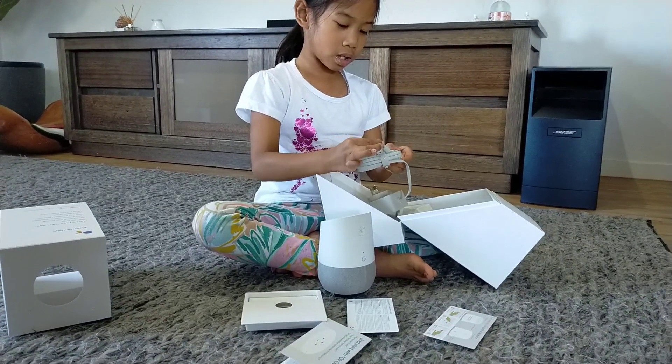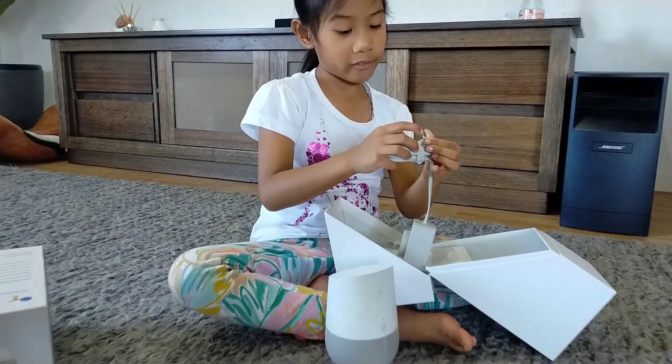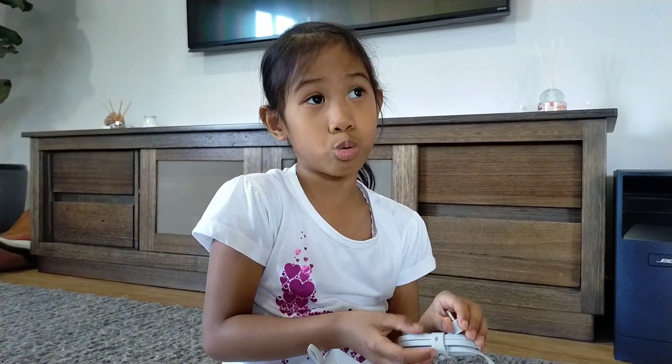And here's something — if you're wondering, this bit is not a listening thing. It's to plug it into Google. So, thanks for watching. Bye!